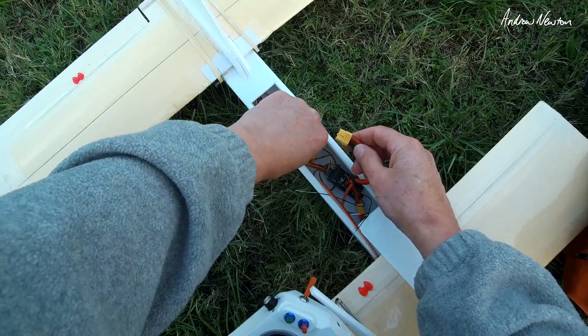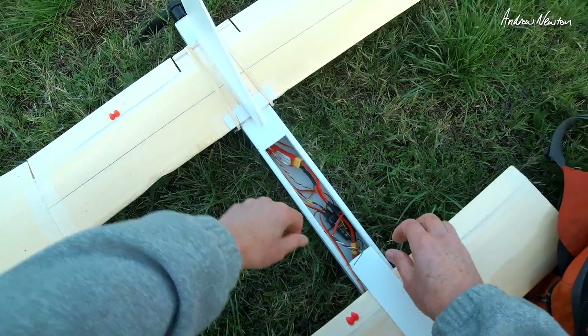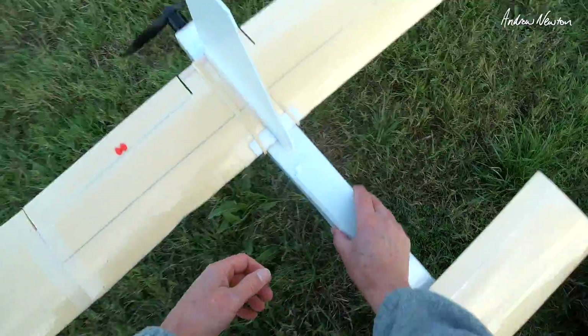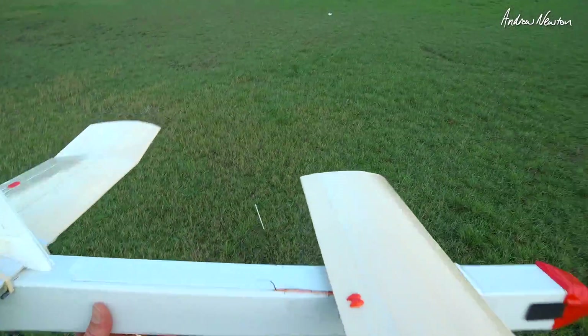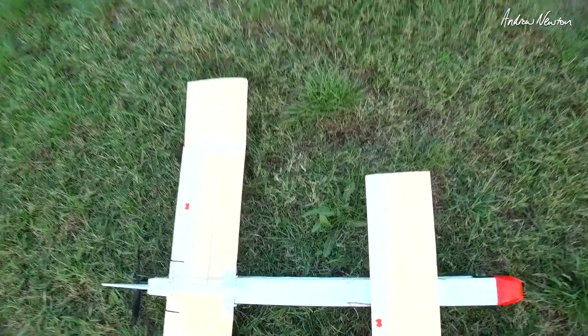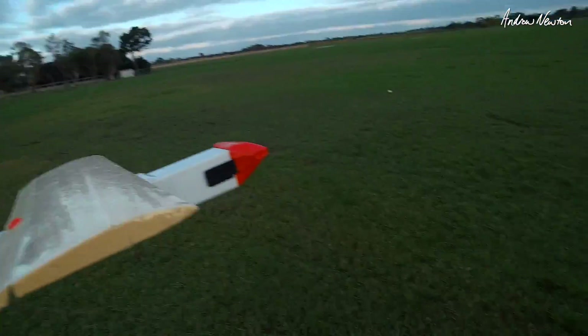That was very interesting — it stood up to the crash really well, just had to take the tail back a little bit. I didn't have a lot of elevator control when it's in the turn. The CG needs to go back a fair way I think. Anyway, we'll try again — everything's still working. CG is back a bit.